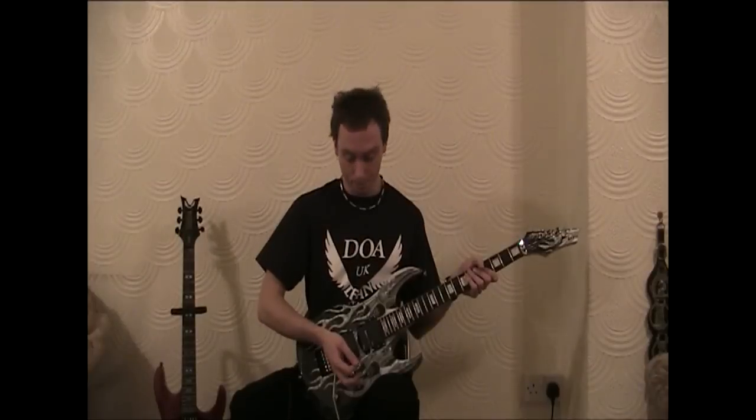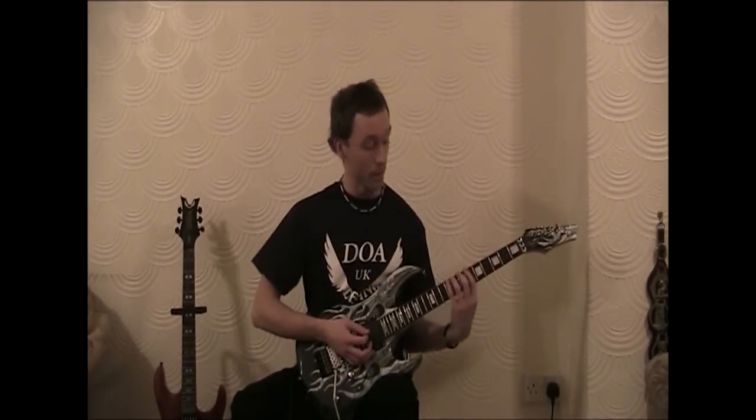Okay, we're starting on the 7th fret of the thick E string and we're picking groups of sixes, which basically means six notes per scale sequence, which goes one, two, three, four, five, six before moving on to the next scale sequence.